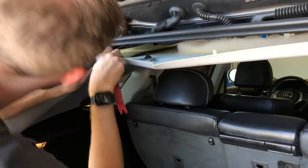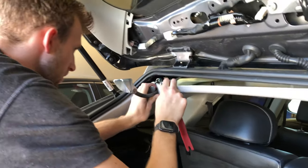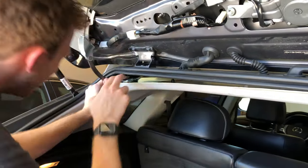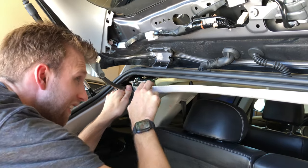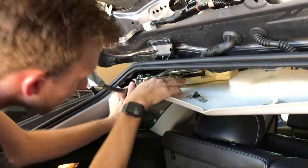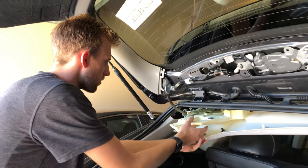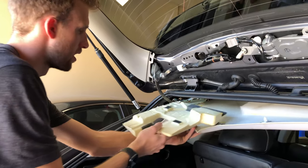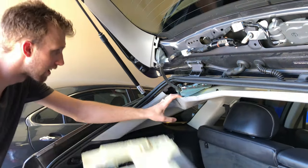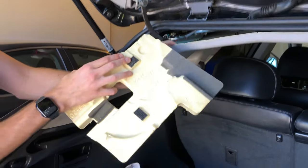Our goal is to obviously not get grease on the headliner and also not to break it. We've got this foam piece and you can see it's got Velcro on it. We kind of had to wrestle with it — it was just sitting in there with two Velcro places where it attaches to the motor.